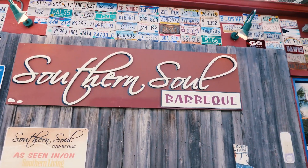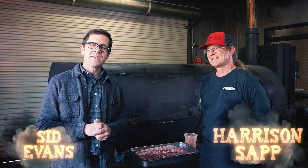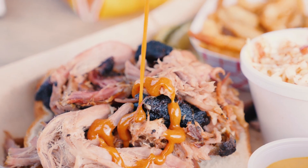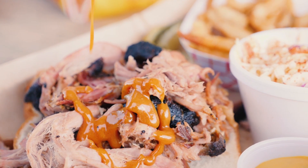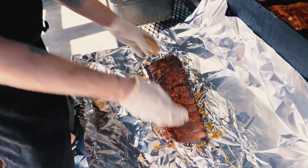Hey y'all, I'm Sid Evans. I'm here at Southern Soul BBQ on beautiful St. Simons Island, Georgia. I'm standing next to pitmaster Harrison Sapp. These guys have won the South's Best Award for the best barbecue in the South three years in a row, and we're about to cook some St. Louis style ribs today.